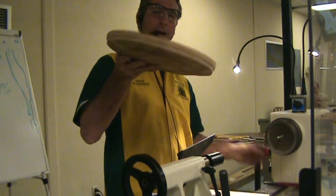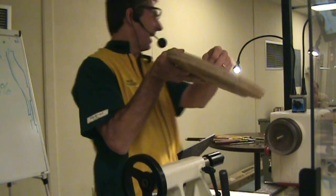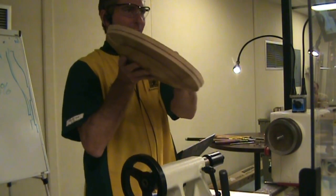This will make a great platter, and I'm going to just chuck it up. I've got a bunch of weird little chucking methods you're going to see right here.